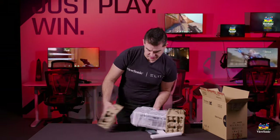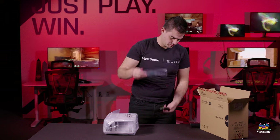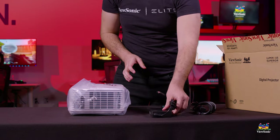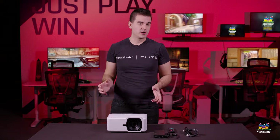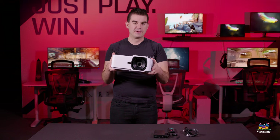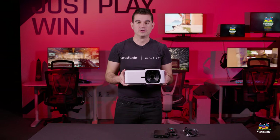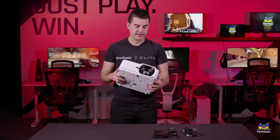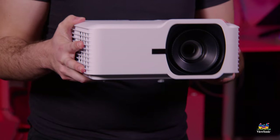First out of the box is the projector itself. This is a very compact unit, about the size we would expect for one of our consumer projectors — one that you would be able to move from one room to another because of its general portability. You can actually throw this in a backpack and take it with you, and it is sturdy enough for that type of usage, but you could permanently mount it as well.